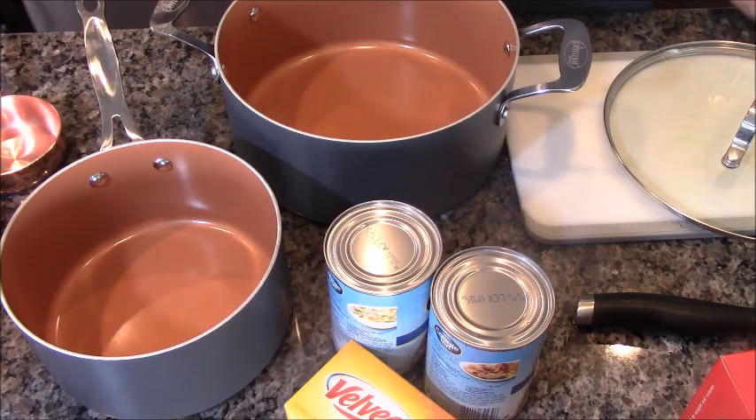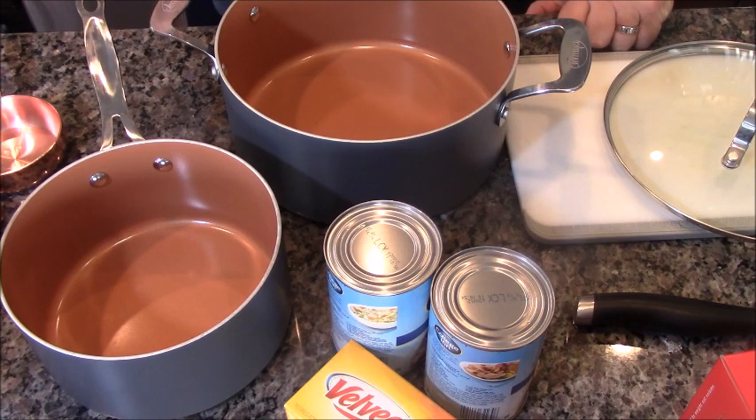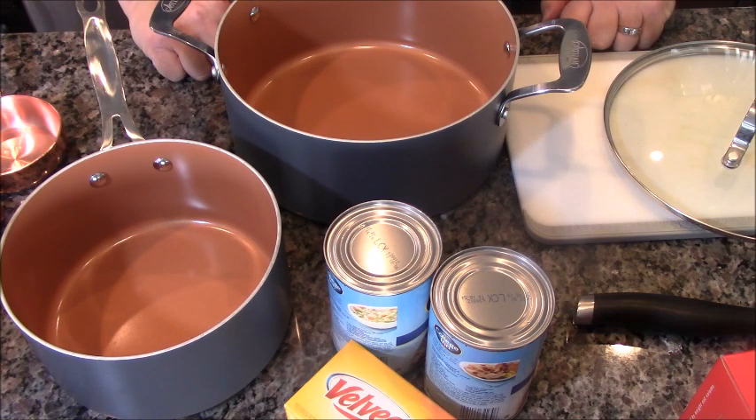Jimmy Dix International Eats. Hey everybody! Today we're going to make an awesome dish. It's cheesy chicken manicotti with broccoli. And it's pretty healthy for you actually. Don't let the cheesy part fool you.